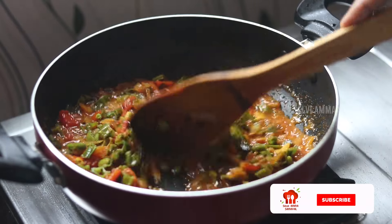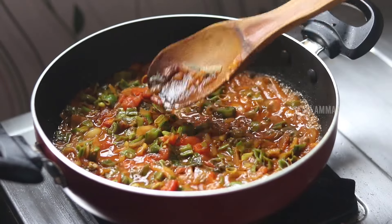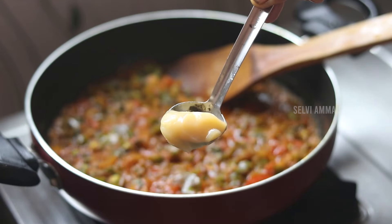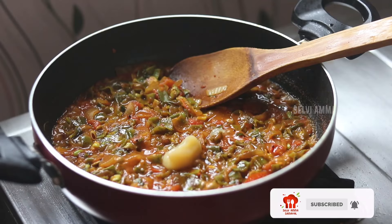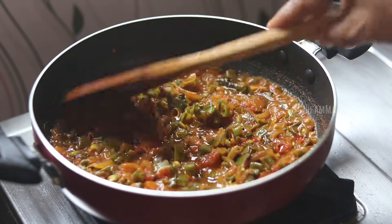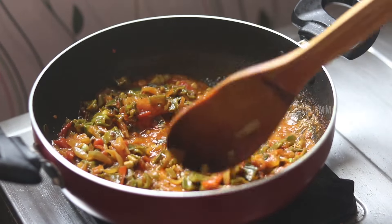Let's cook the beef. You can cook the beef and the meat. We have 6 spoons of milk, put it in the pot.